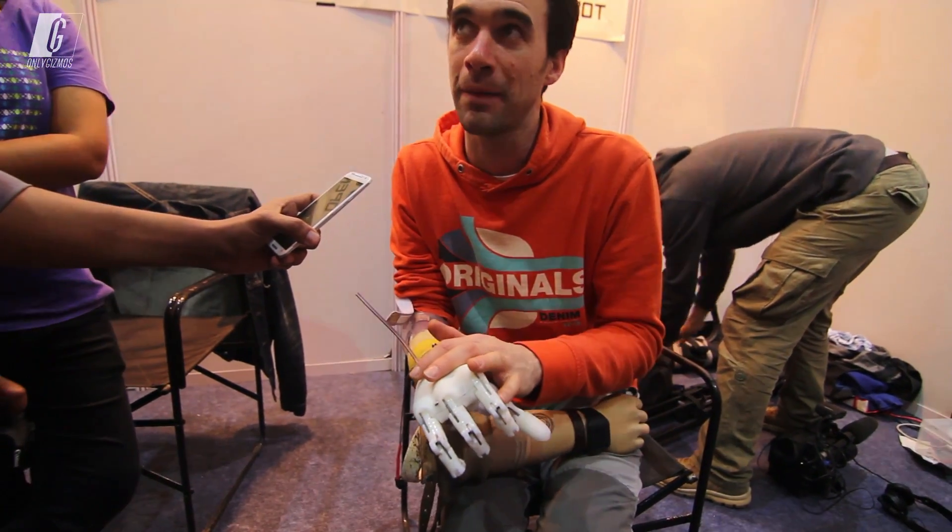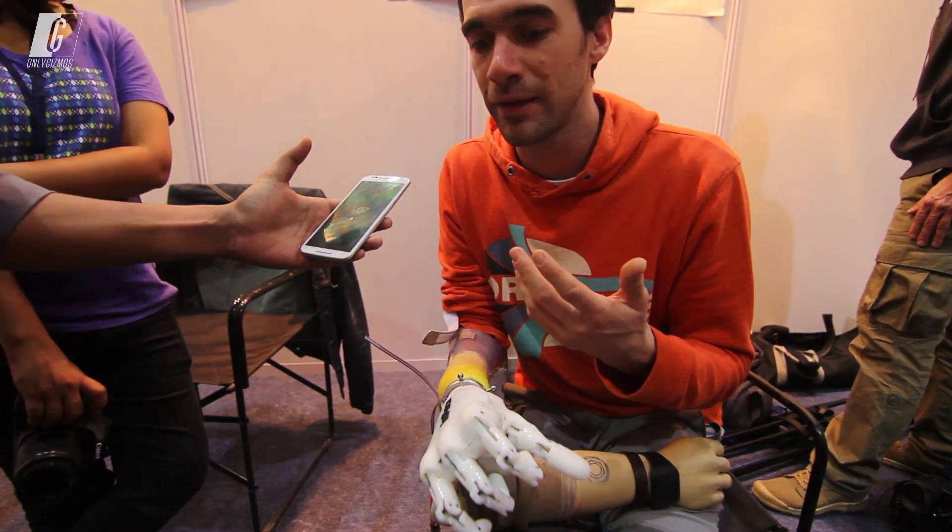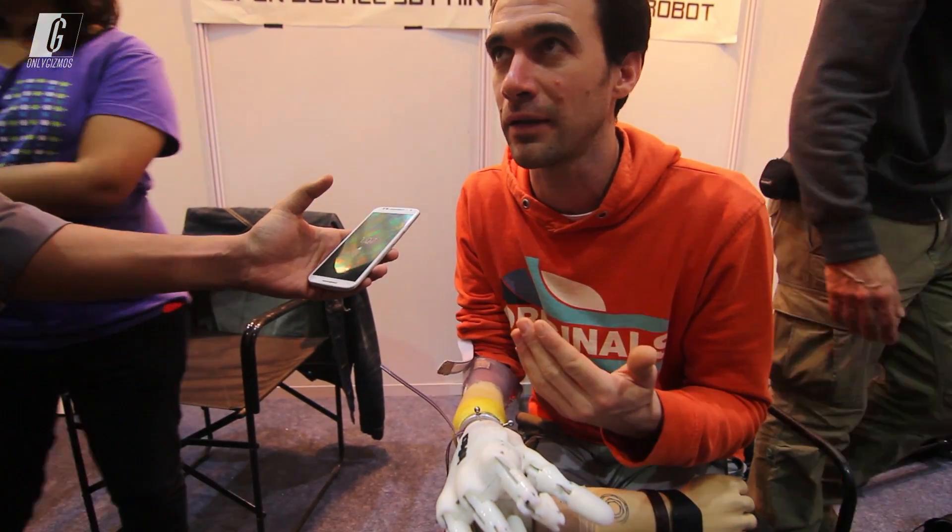People can make it by themselves, so they will learn about technology, and they will accept their accident as well.